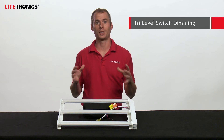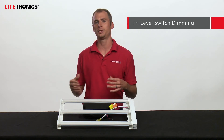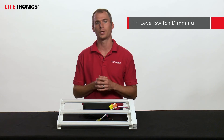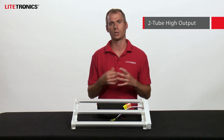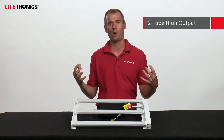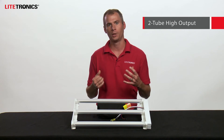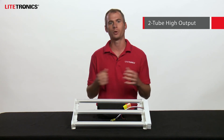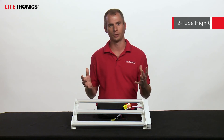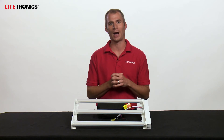Lightronics also offers this in a tri-level switch dimming model for 2x4s, giving you the ability to cycle through three distinct lighting levels using the wall switch. Also in a 2x4 model, Lightronics offers a 2-tube high output option. This offers very high lumens at an extremely competitive price point, so no matter whether you're going up against T-LEDs or you just want to get the most bang for your buck on your retrofit, we've got you covered. That model also features tri-level switch dimming.